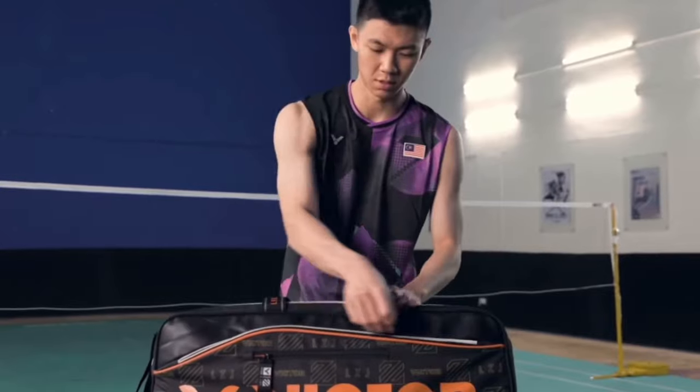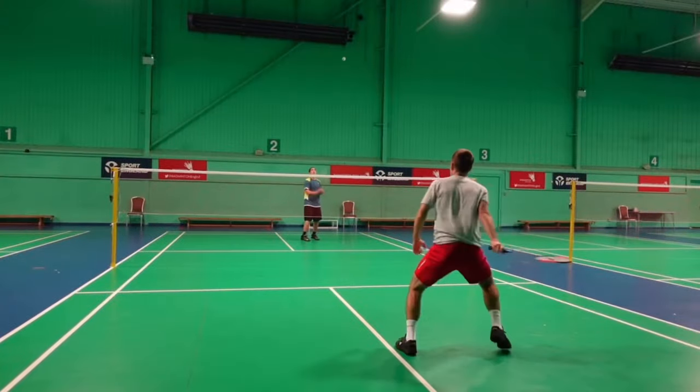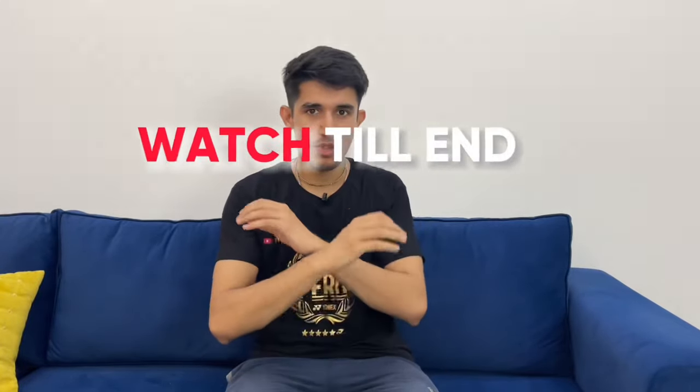Hey guys, welcome back to N Badminton. In this video we're going to talk about five badminton accessories that you must have in your kit bag. This is for all the casual players and all the advanced players. Please stay tuned and watch till the end because this video will be quite amazing for you guys.